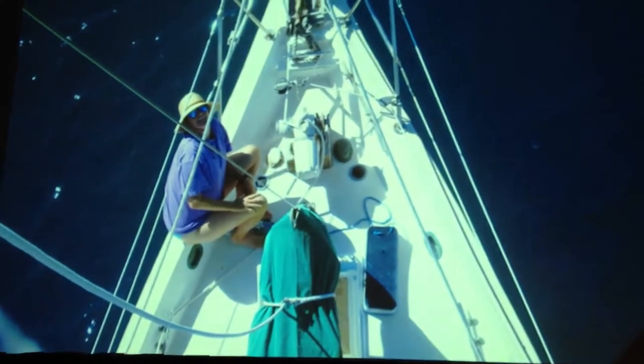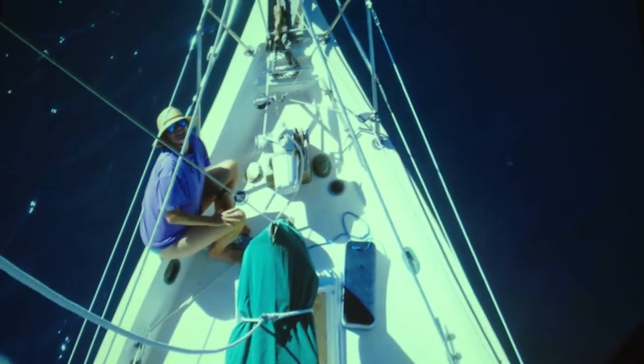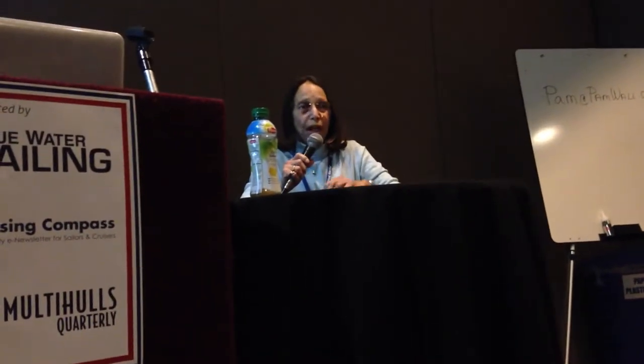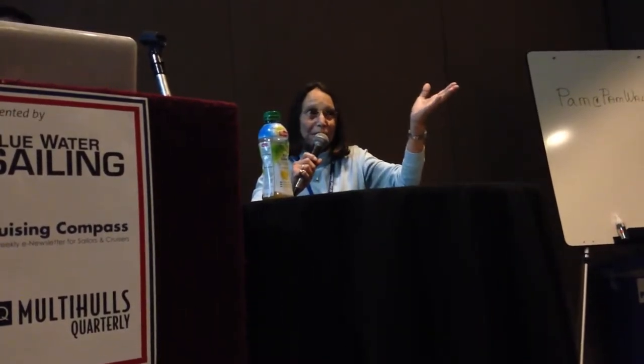Here's another example: using your windlass to raise a person up the mast. Sometimes it's very hard to do with the winch on the mast using a halyard. So here the line is being led up to the electric windlass to raise the person to the top of the mast. The only thing you have to be really conscious of is when you ease the person back down again — you have to be sure that you are totally in control of that winch. Don't just flip it off.